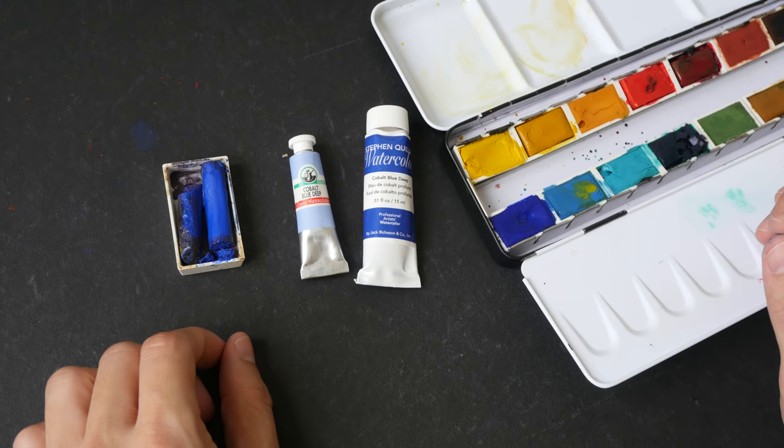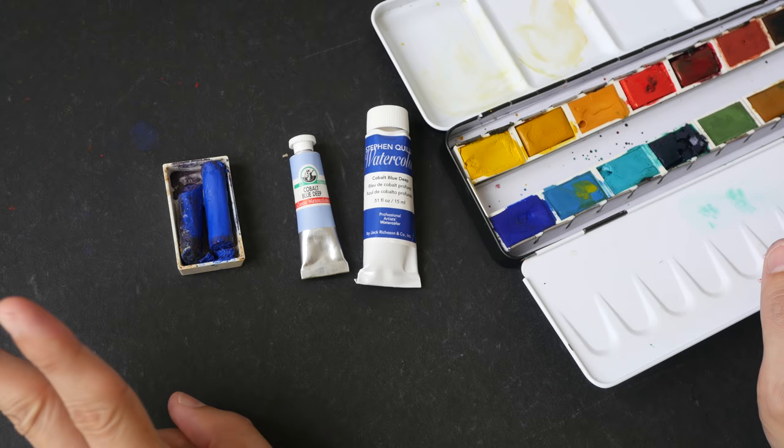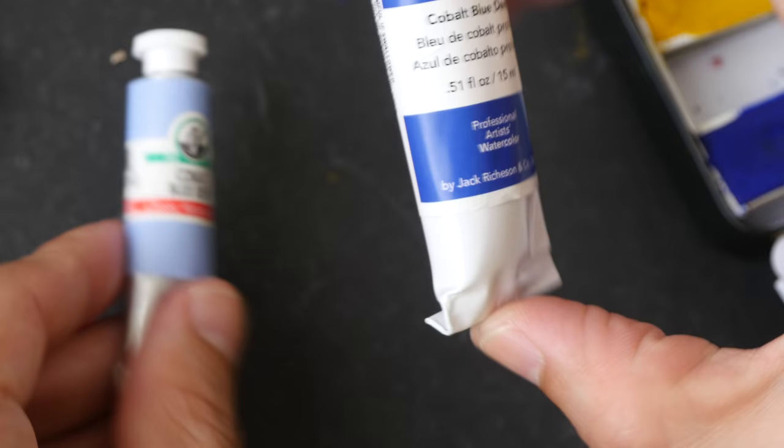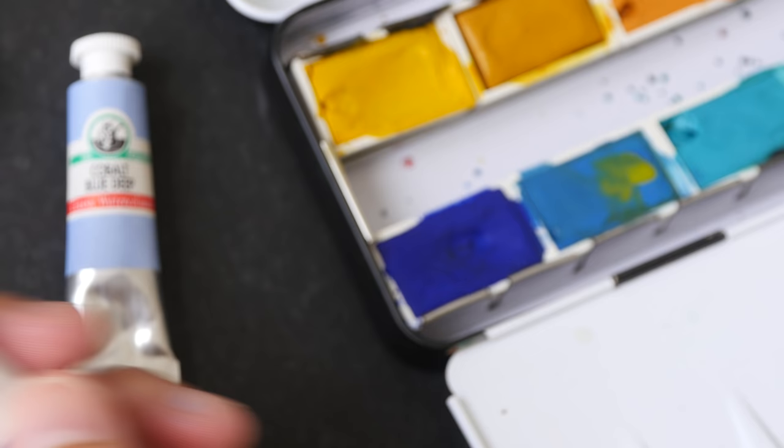Today we are going to paint some color swatches. I'm going to compare three versions of Cobalt Blue Deep, PB74, versus the normal Cobalt Blue, whose pigment code is PB28. This is Daniel Smith's Cobalt Blue in stick form, this is Old Holland Cobalt Blue Deep PB74, Stephen Criller Watercolor Cobalt Blue Deep PB74, and with Kramer Pigments they call it Cobalt Blue Dark, PB74.